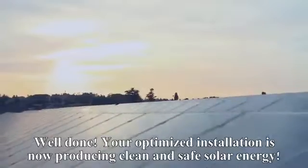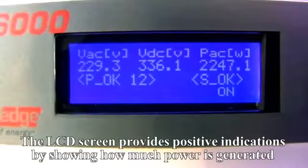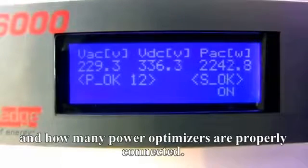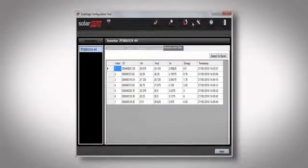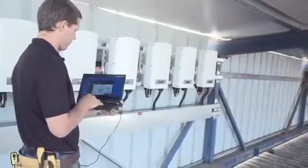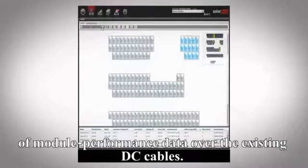Your optimized installation is now producing clean and safe solar energy. The LCD screen provides positive indications by showing how much power is generated and how many PowerBoxes are properly connected. The configuration tool provides detailed real-time performance data for each module. PowerBoxes enable remote module-level monitoring through transmission of module performance data over the existing DC cables.